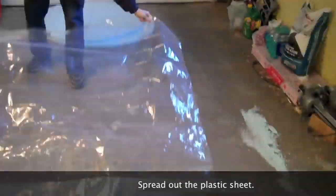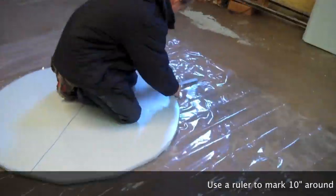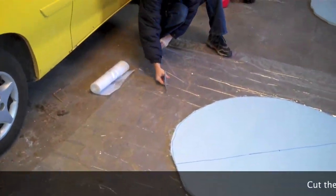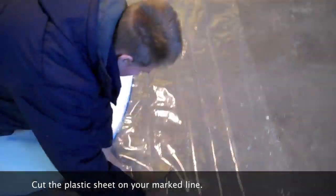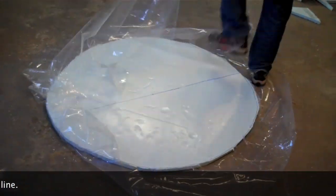Step 6. Get at least a 4mm thick plastic sheet and spread it out on the ground. Step 7. Put one of the insulated sheeting circles onto the plastic sheet and, using a ruler, mark around it about 10 inches. It does not have to be perfect. Step 8. Cut out a circle using the marks as a guide — once again, it does not have to be perfect.